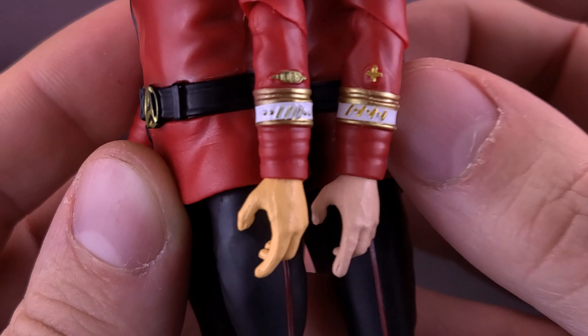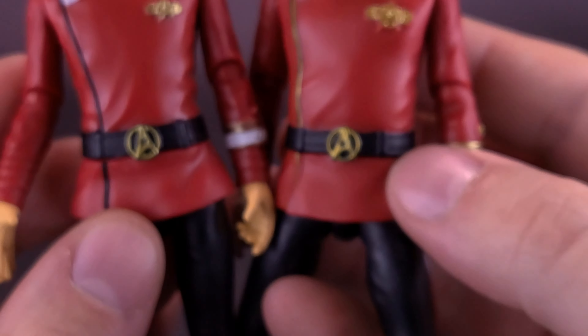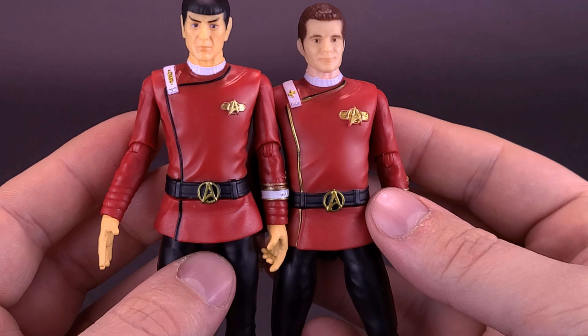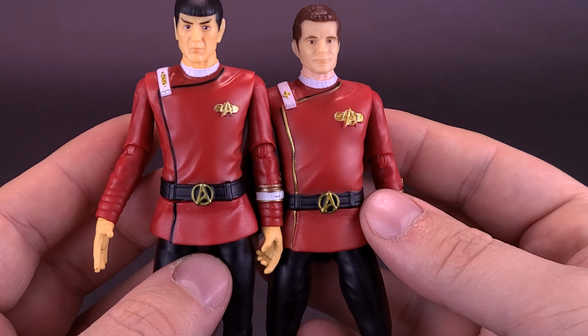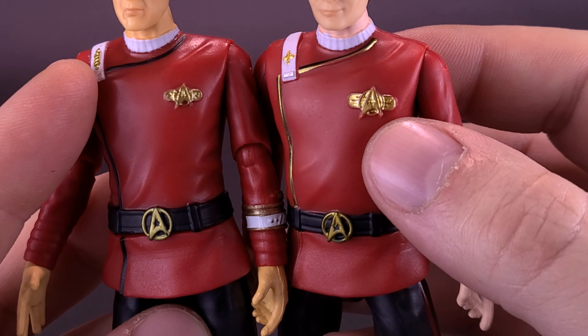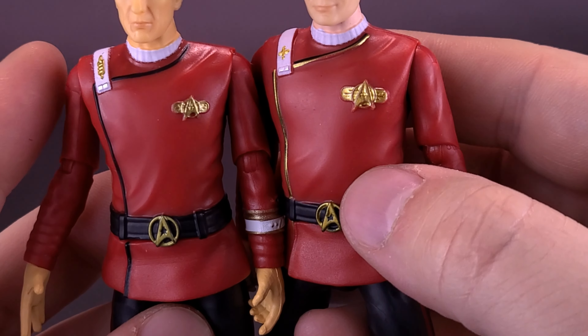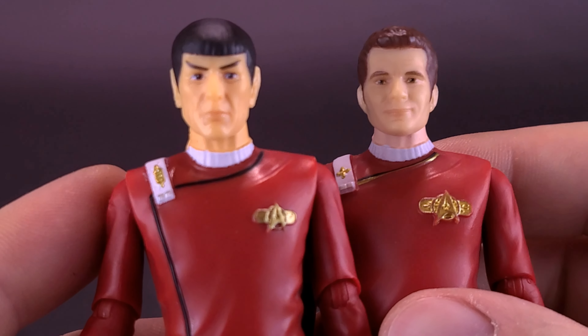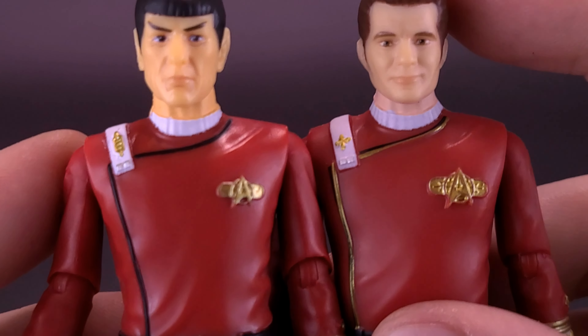Seeing as he has been and always shall be his friend, we're going to slide Captain Spock over to free up a little bit of space to bring in the dear Admiral Kirk. And while it may look like they're sharing the same legs and footwear, when you put them side to side — or in this case, back to back — you can see that Spock is a little slimmer than Captain Kirk.